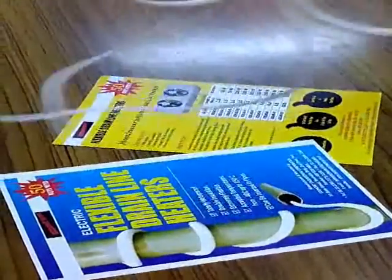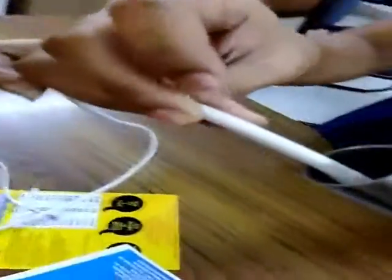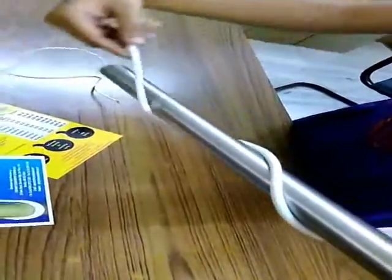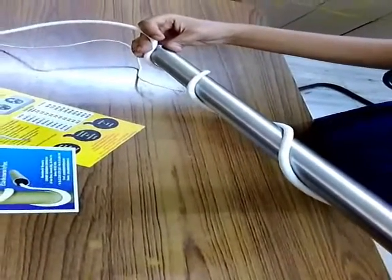It's a flexible drain line heater, very easy to be connected. We can install it inside the pipe as well as outside the pipe. Inside the pipe, it installs very easily. We can also install it over the pipe — just pick up and install, save time.